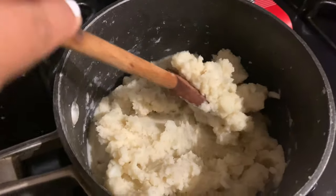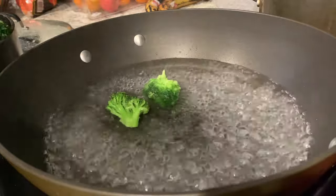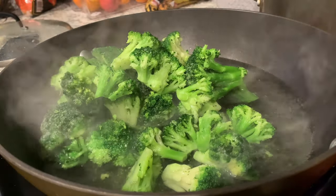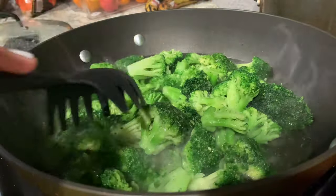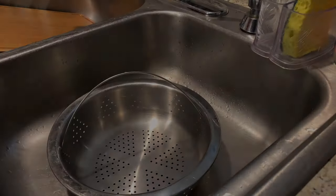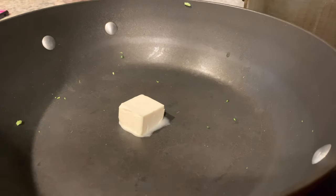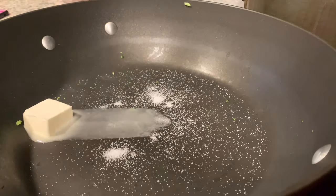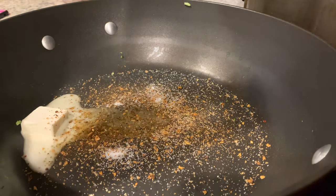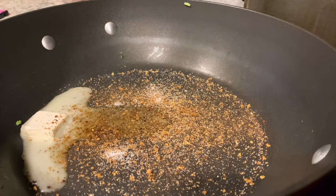Don't forget to season to your liking. For the broccoli, salt the water and cook it for eight minutes. In the pan, I added about a tablespoon or two of butter, some salt, minced garlic, burger seasoning, soulful seasoning, lemon pepper, Cajun seasoning, and black pepper. At the end you'll see me toss the broccoli in that mixture.